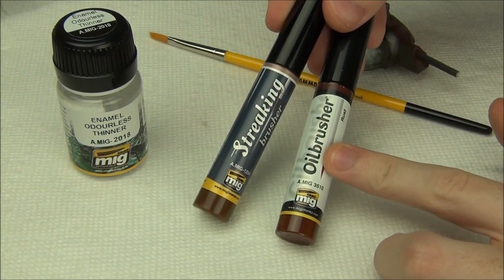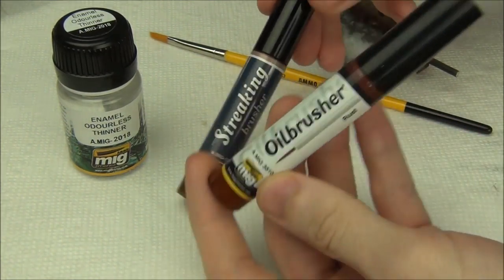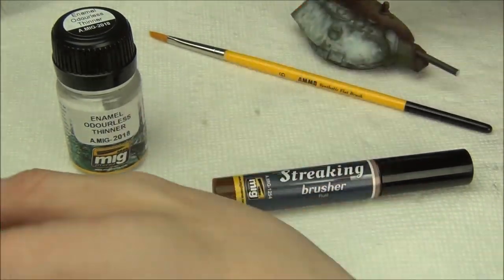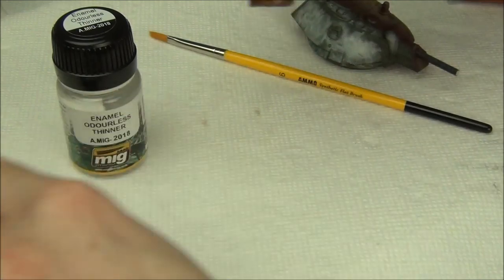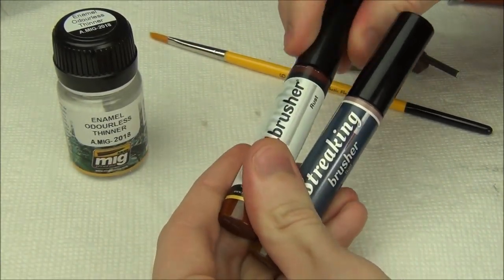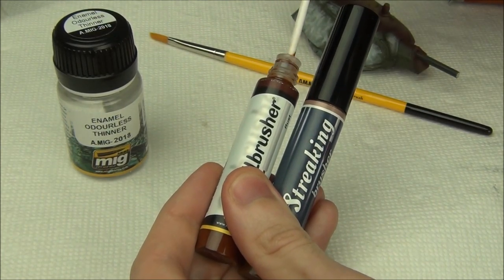Essentially, this is an oil paint and this is an enamel streaking fluid. So while the oil brusher aims to replace something like typical oil paint, the streaking brusher aims to replace your actual streaking grime effect. The way it replaces it is that it's in a more convenient package and has a built-in applicator brush. Both these work the exact same way - you've got a brush which you can use to actually apply it.